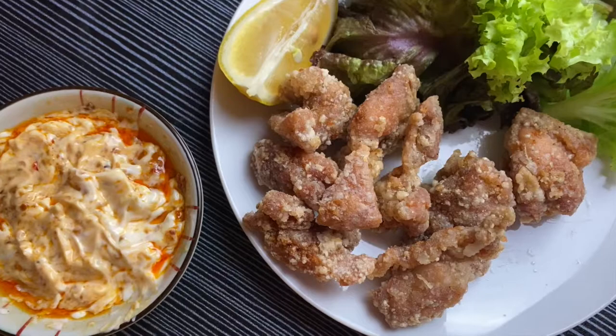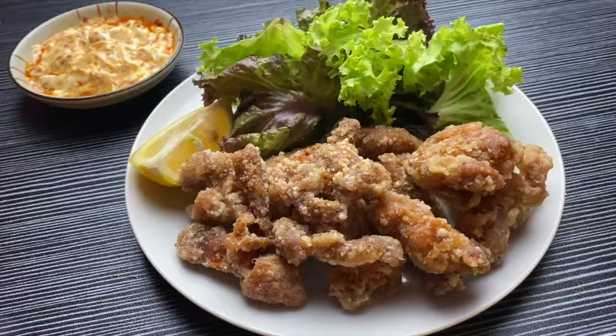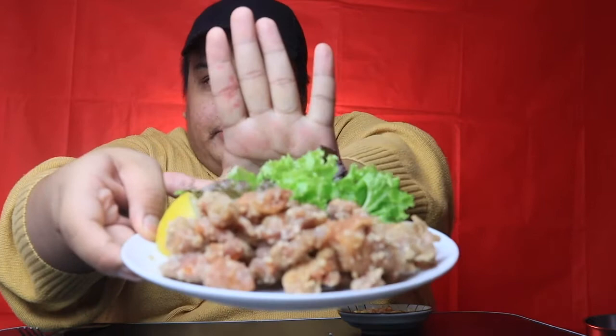Ilalagay na po natin ang karaage dito sa plate natin. Excited na ako guys! Don't worry po — nagugas po ako ng kamay. Ako lang naman din po kakain nyan. Ayan na nga po ang ating final product — ito na po ating chicken karaage with our salad and our spicy mayo. I'm very excited to try this, let's go! So ayan na nga po guys ang ating finished product — chicken karaage from Napoleon's.